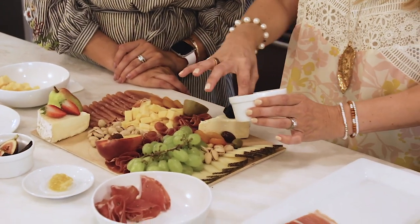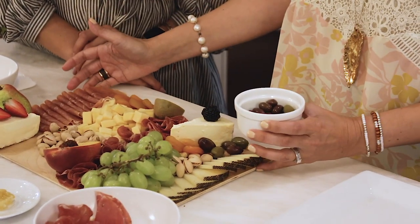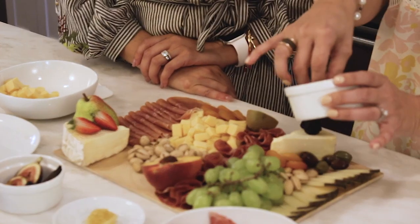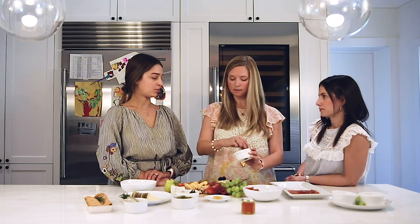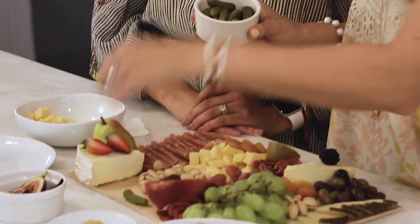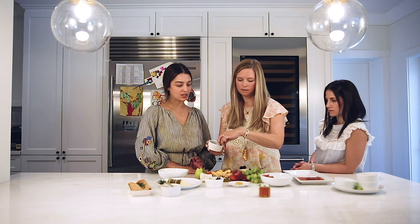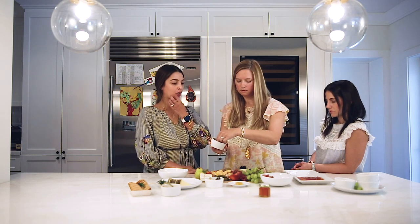Olives are a great complement to cheese and meats. If you have smaller ramekins, you can put them right on the board. Make sure you drain out all the brine. We use olives with the pits — they have a lot more flavor that way. We love cornichons too. They are so underrated, and they give a great pop of color. So you've got some green, the red of the meat, the white of the cheese, and some orange through the fruit — a nice variety of color.